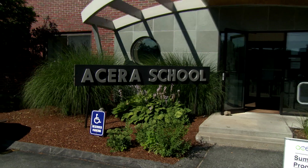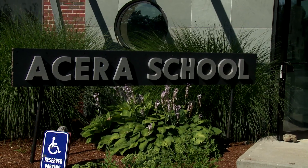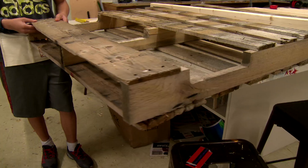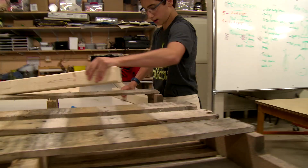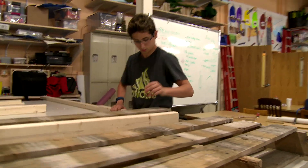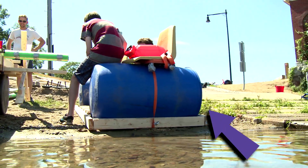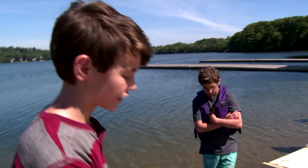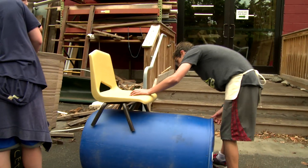We designed and built our boats at the Acera School. It's a pretty simple design. We took a pallet and added a few boards so that we could add the barrels on the top instead of on the bottom, which is what most people are doing. And then we're going to actually be sitting on the barrels, so we thought we would add a little chair just to make it more comfortable.